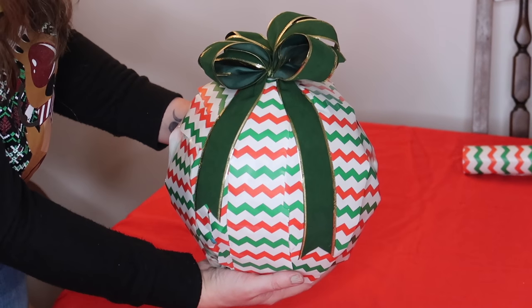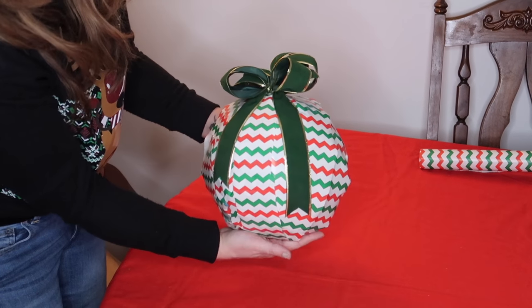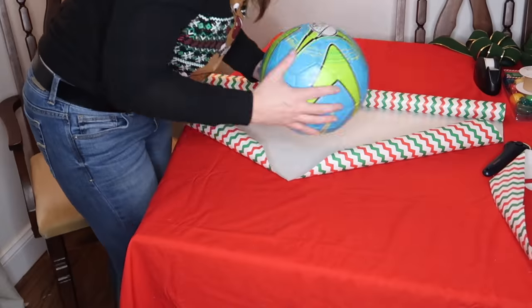Hey guys, today I'm going to show you how to wrap a ball. You could use this for any other circular object as well. If you want to see how I did this one, keep watching.